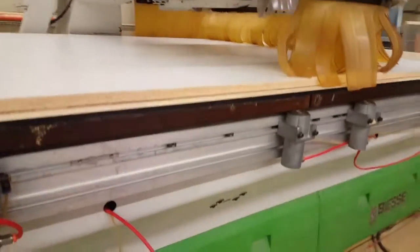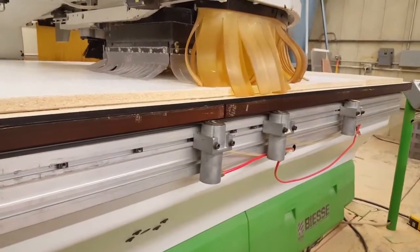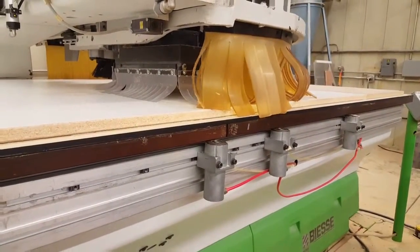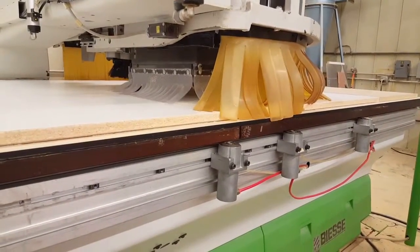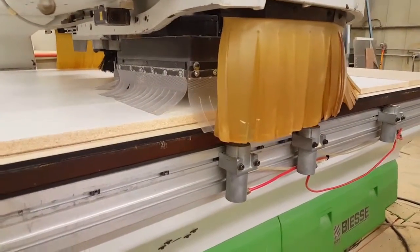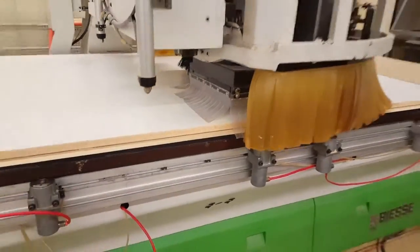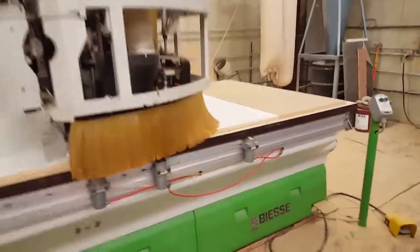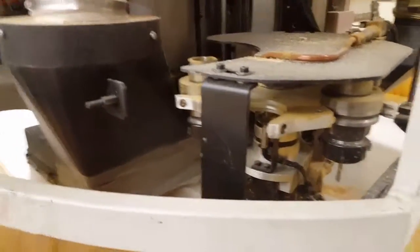Now we're going with the half-inch, three-degree down shear, straight, two-flute bit, and we're doing a bunch of slots. Cutting melamine, or laminate — high pressure laminate — can be an issue with these machines, with trying to get your bit right, feeds and speeds right.